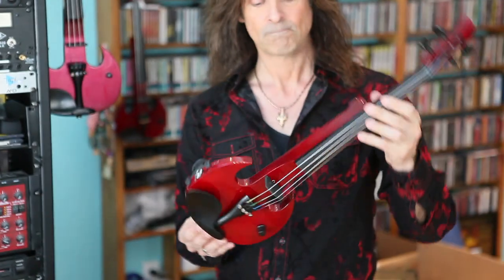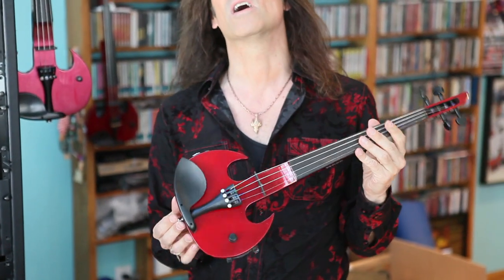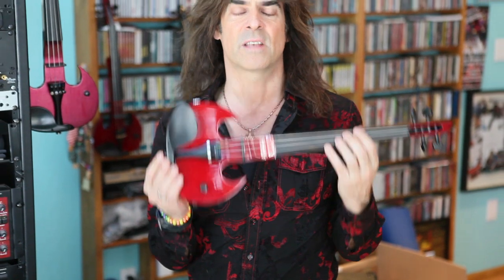I'd like to introduce you to the SV4 series and SV5 series. They are red and black, and what I'm so proud of is the aesthetic of the instrument and the weight of the instrument.